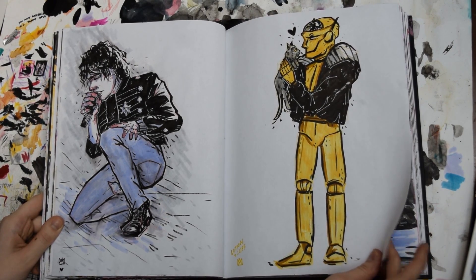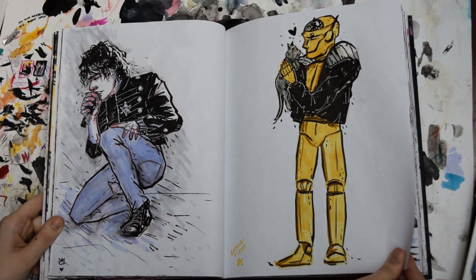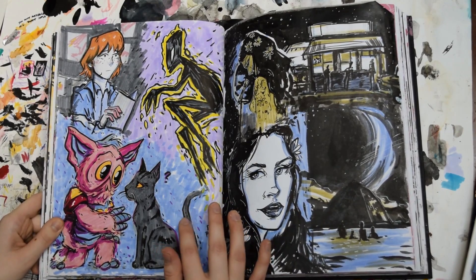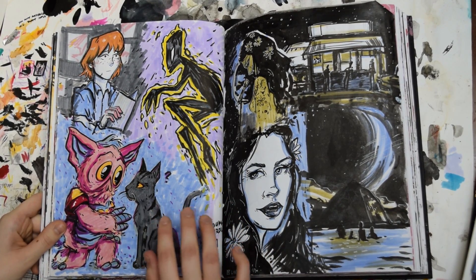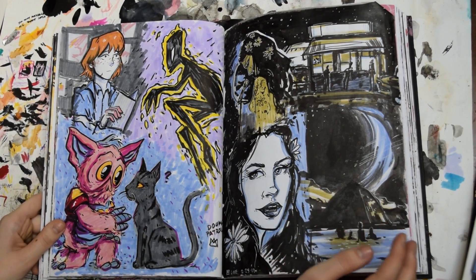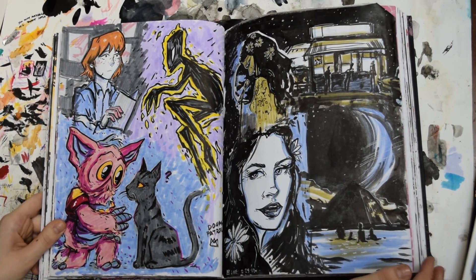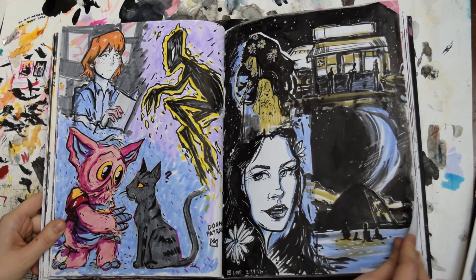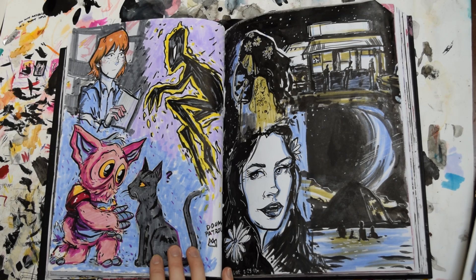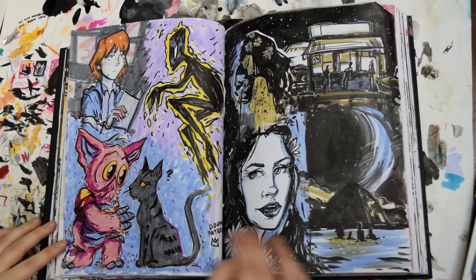And then a little sketch of some characters from Doom Patrol that I really like. Some more Doom Patrol sketches — I just love this series. I love the art in it and the characters and just really everything about it. I totally love it. I should draw more fan art of it. And then this was a sketch page from Lana Del Rey's new music video for Love. I love Lana Del Rey and I thought the video was really aesthetically interesting — I wanted to draw some scenes from it.